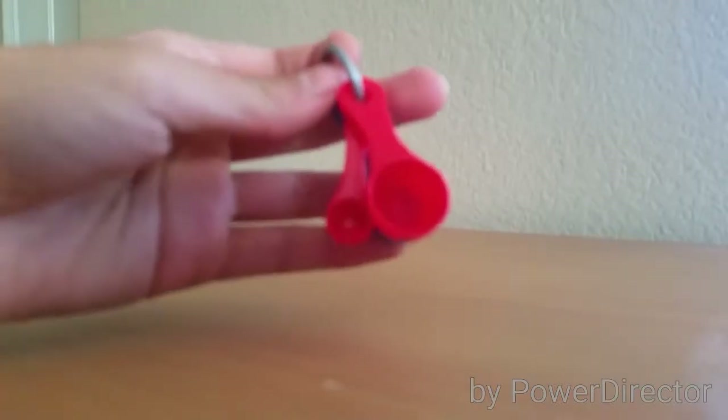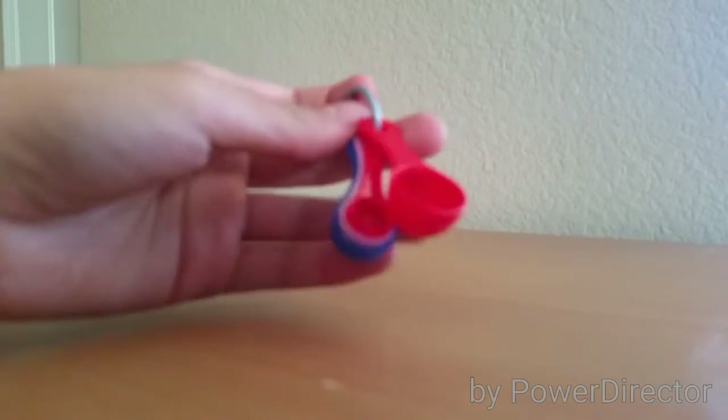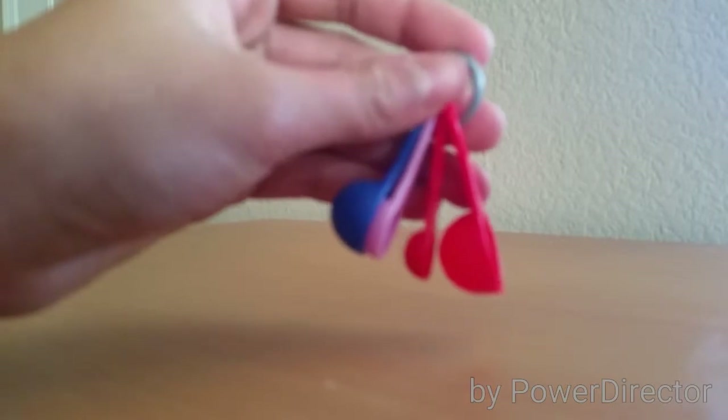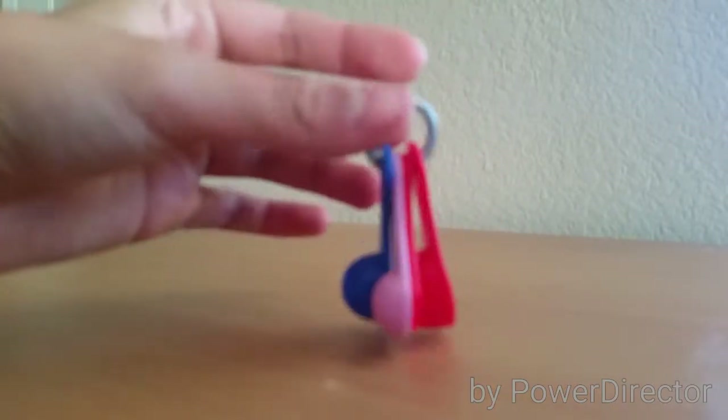Here's the first thing that comes in the set, and it's a pair of measuring spoons. It goes from biggest to smallest, and it matches with the colors that come in the set. It comes with four measuring spoons, and it's attached to a silver ring.